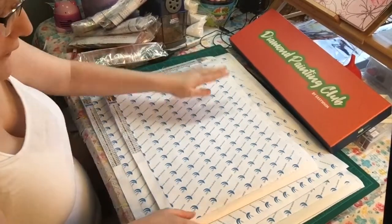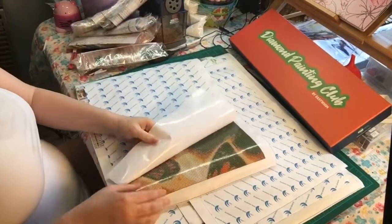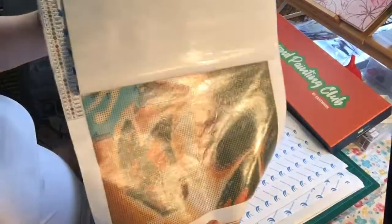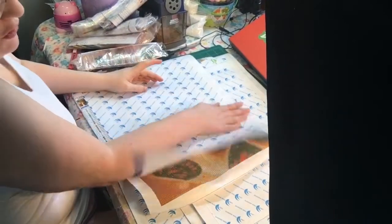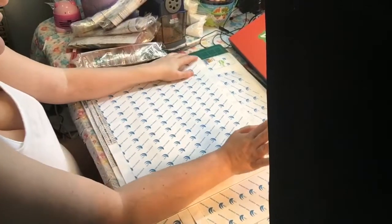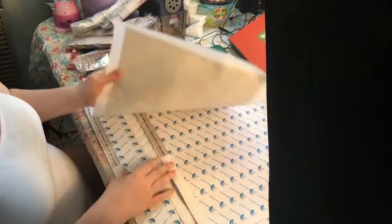I'm going to let these sit out for a few days so they can flatten before I roll them back up. With adhesive diamond paintings, you have to roll them up the same way they came - you cannot roll them the opposite way. I like Diamond Art Club and you can change the theme every month or keep it the same. I'm keeping mine the same this time instead of changing - last month I kept getting abstract art and I don't like that.